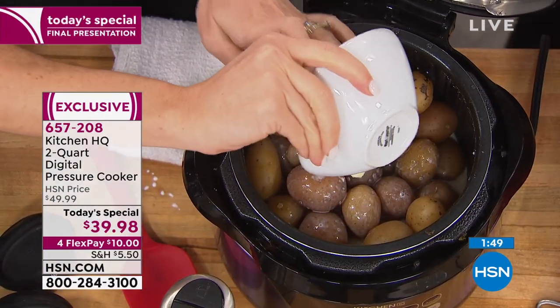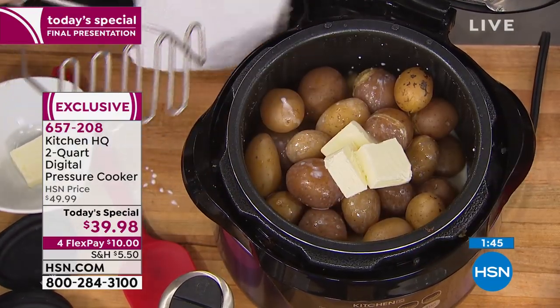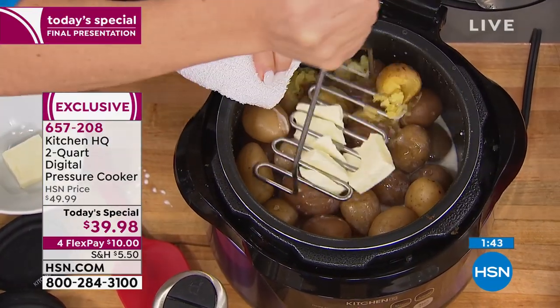This size makes it so user friendly. If you've been afraid to use a pressure cooker, this is the perfect friendly pressure cooker size.